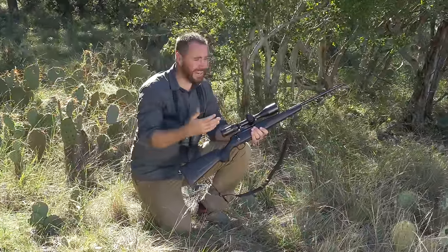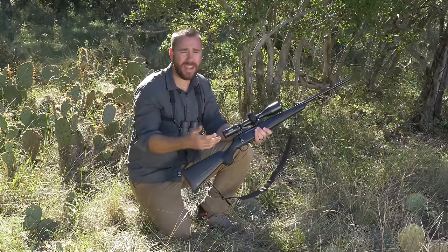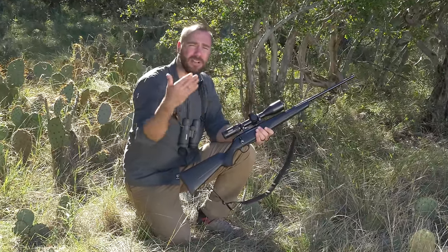But when you're actually out in the field, getting in the prone isn't very practical all the time because you're going to have obstacles in the way that are going to keep you from seeing the target. You're going to have grass or rocks or logs that you have to get up higher to be able to see over.